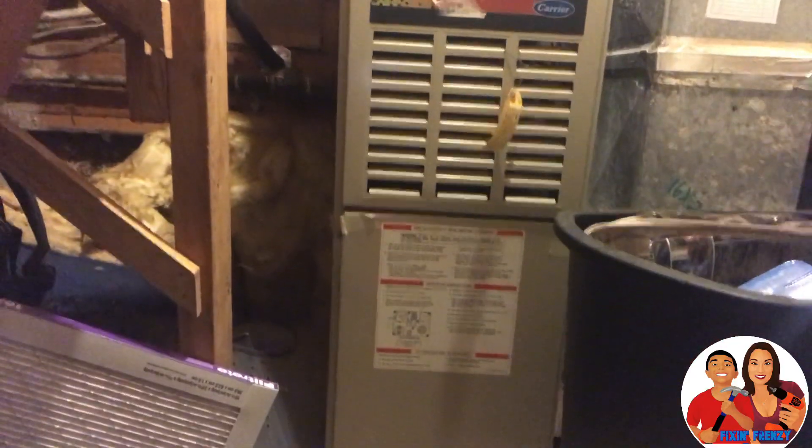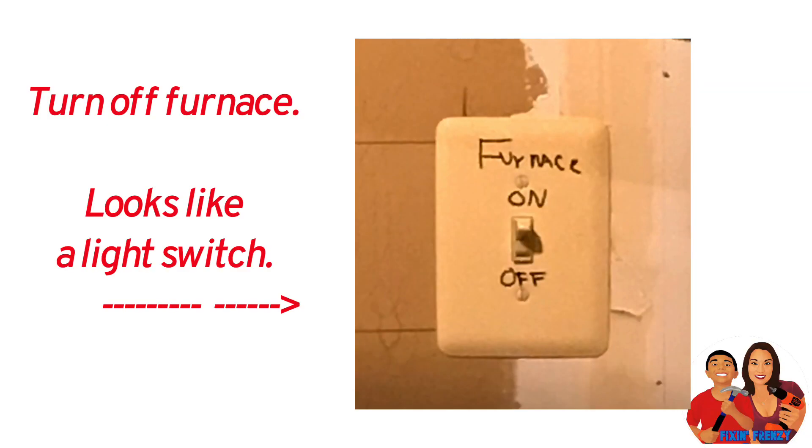I'm going to shut this door. No, don't. So if yours looks like this, you'll need to turn the furnace off first. It looks like a light switch and it should be nearby. And hopefully it's labeled like mine.